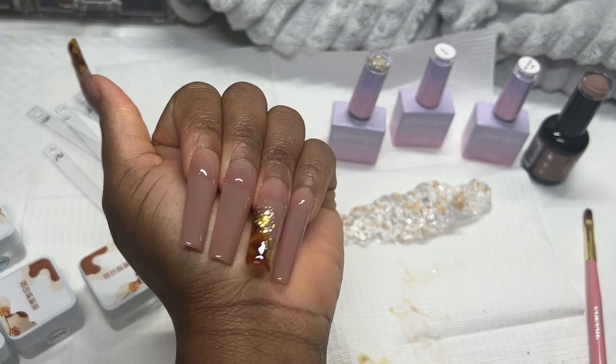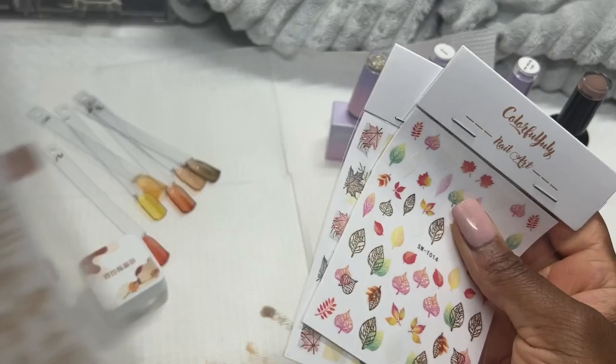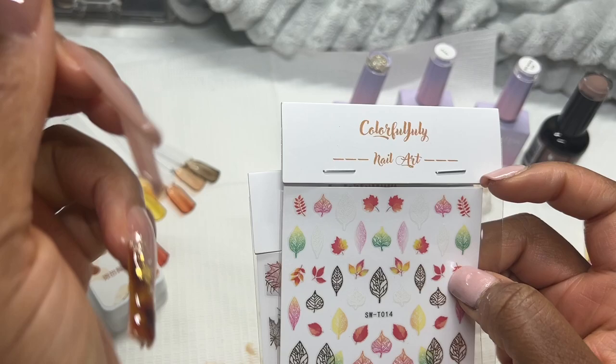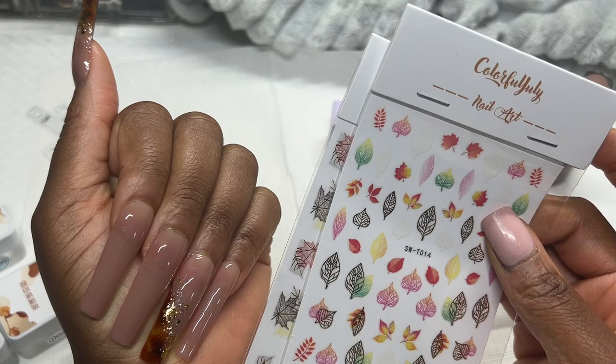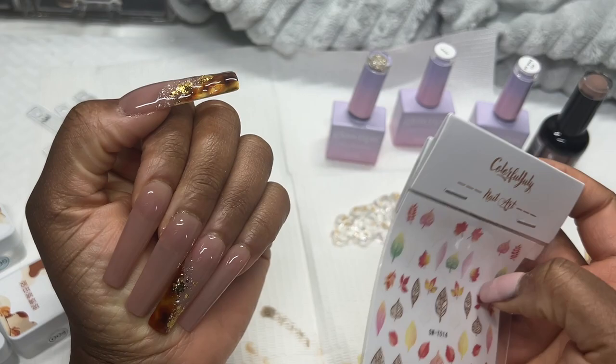Look at those nails! I remembered that this autumn seasonal box also came with some stickers. I'm thinking these two leaf stickers would fit best. I want to use the gold leaves — I feel like I just want the gold leaves in there. The orange might add just a little pop of color, but I don't want it to clash with the tortoise shell. So we'll do gold leaves on these two nails and a gold and orange on another — you won't really see the thumb anyway.